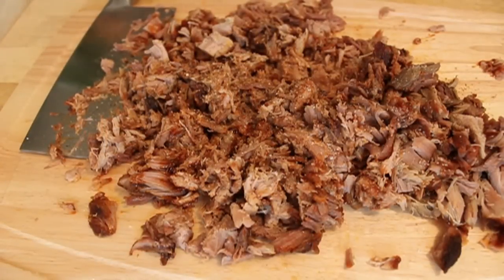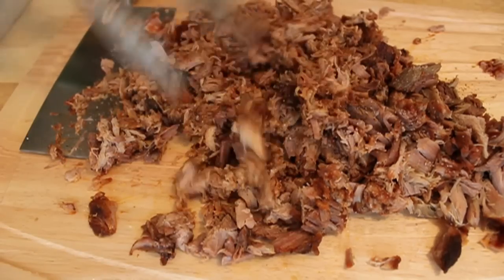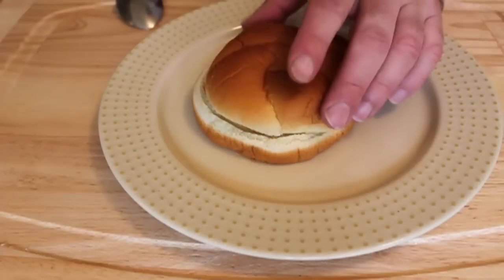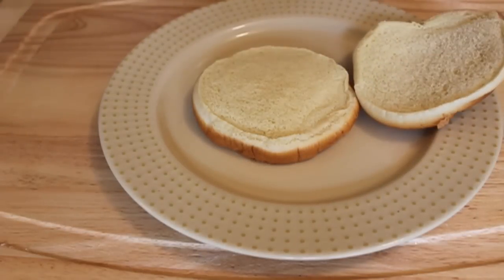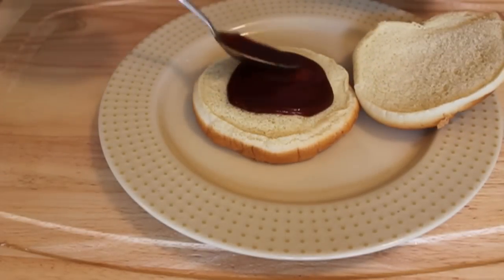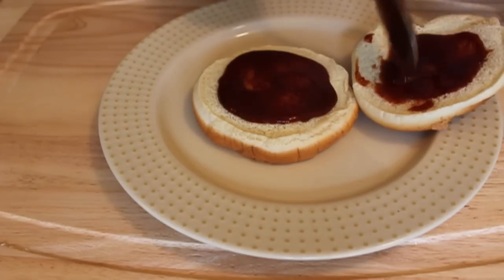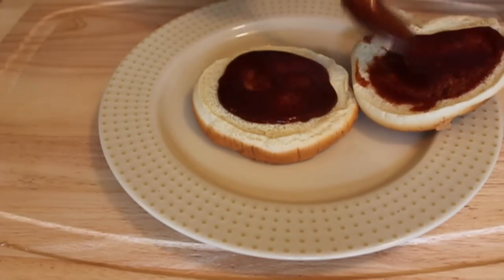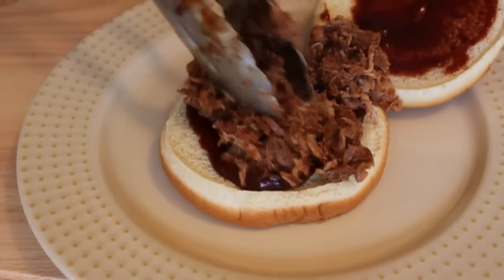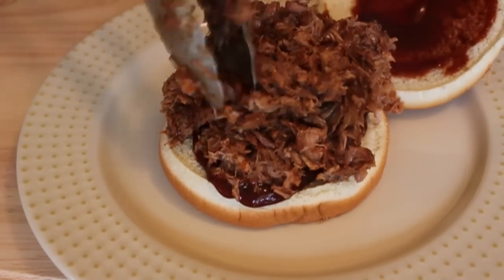Then we're ready to serve it up on traditional white buns. Please do your patriotic American duty and do not use nutritious, fiber-rich whole wheat buns. This should go on the cheapest, lightest, airiest white bread bun you can find — if you have to wear a disguise to the grocery store, do it. We're going to add a little sauce to moisten the bun, pile up your succulent, moist, juicy pork, and add a little more sauce.